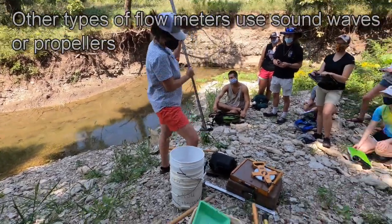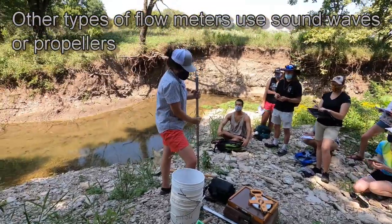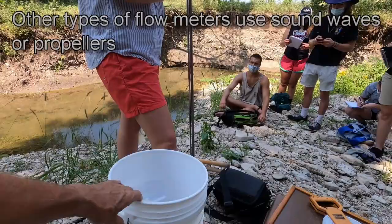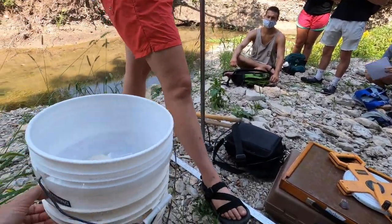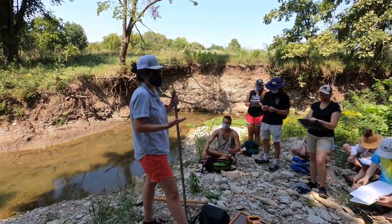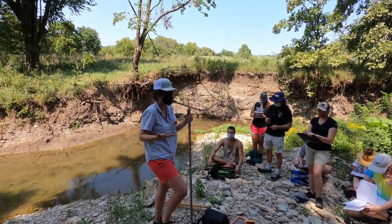This is called the top-set rod. We measure velocity at 0.6 of depth — that is considered the most representative depth. What the top-set rod does for you is automatically calculates 0.6 of the depth.